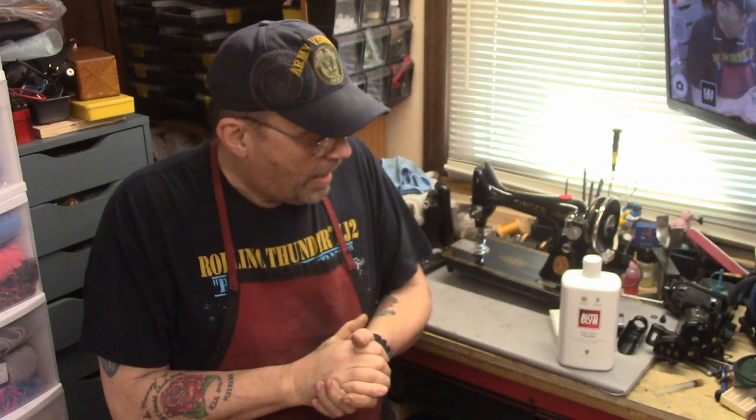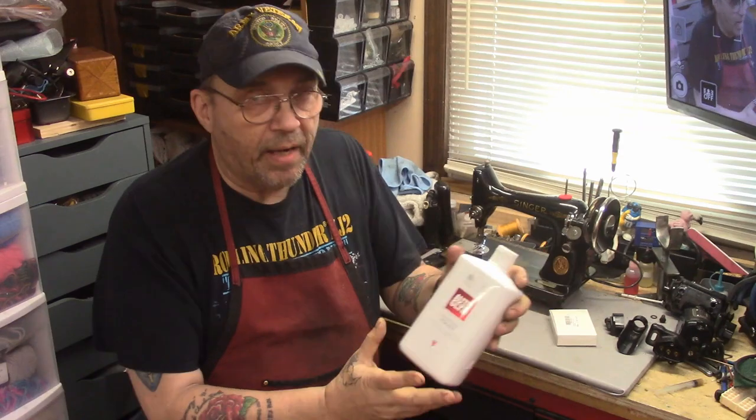One of the cool things about doing YouTube and being in different forums online is you get to meet some great people and truly great friendships develop. One example is our friend Pat down in Florida. I've known Pat for a couple of years — we've sent machines back and forth, we've done all sorts of stuff. Patty's like a sister to me now, and she and my wife are really close. Anyway, Patty just found this stuff online — Auto Glim.